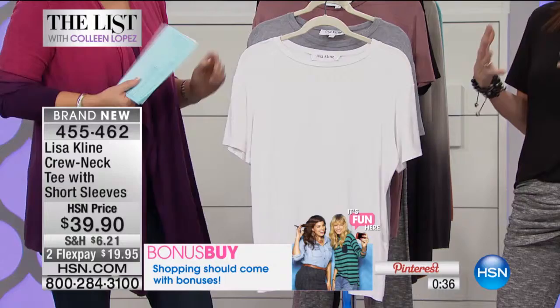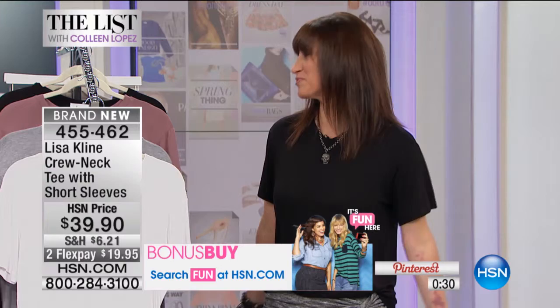I pay attention to everyone and I've been selling and dressing bodies for so long. Our job at the store was really to hide the bad and show the good — and that's what this t-shirt is about. It's called the Beachwood Tee, named after one of the coolest streets in LA that goes right up to the Hollywood sign — LA inspired, of course.